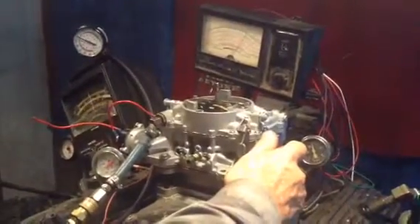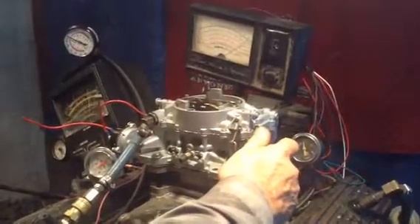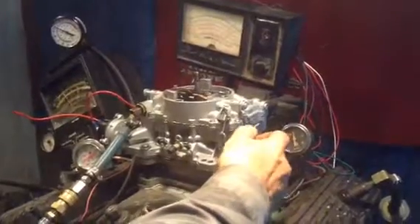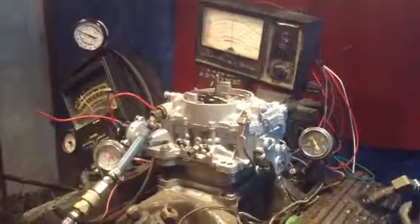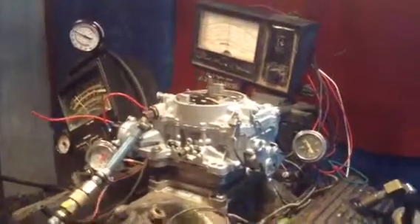These are pretty big CFM. I don't remember now what this one here was — over 700. There's over 700 foot-pounds. We pulled her up there until she hit the rev limiter, and she does everything it's supposed to do. Okay, turn the dyno off, turn the carburetor off, and it's time to get out of here. Close up.